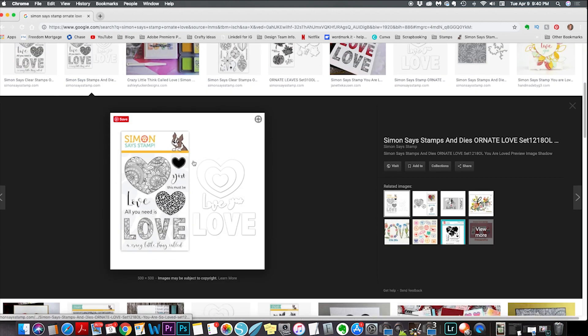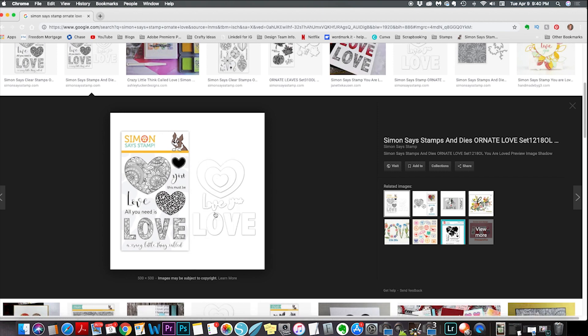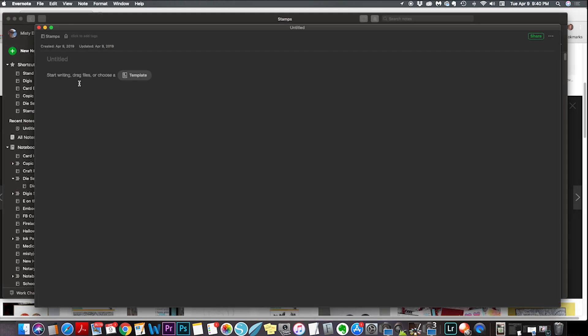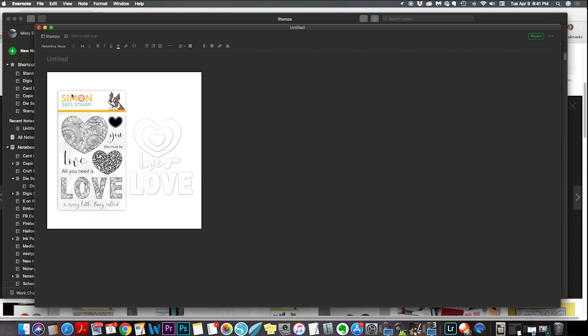I'm going to go ahead and open this image, right-click it, and do copy image. Now I'm going to jump over into Evernote. I'm already in my stamps folder — you can see up at the top it says stamps and here are all the stamps I have stored. I'll click on new note, then jump down into the body of the entry and right-click, or Command V on a Mac, to paste my image.